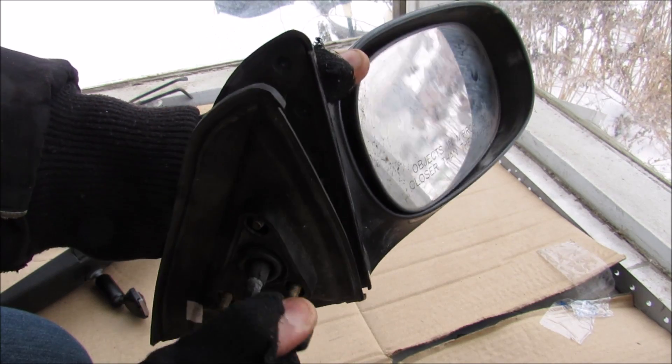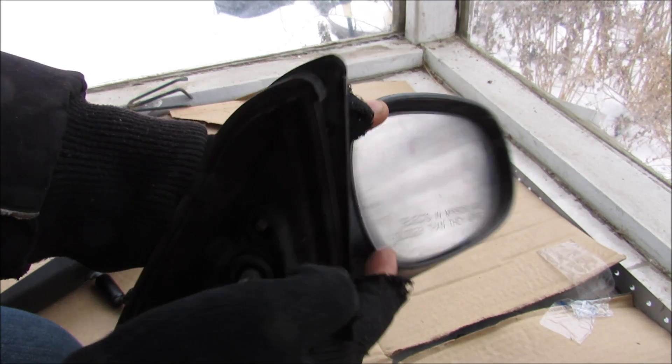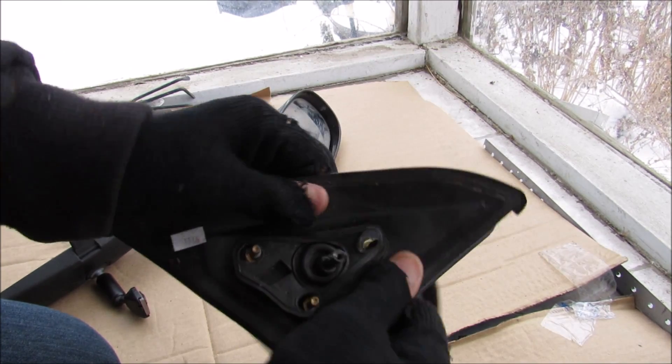This joystick here is manually controlling the mirror to move up and down as I twist it, and in and out as I move it this way. First things first, we'll remove the handle as well as this gasket that goes between the door and the mirror.